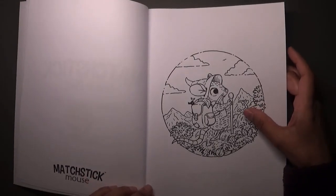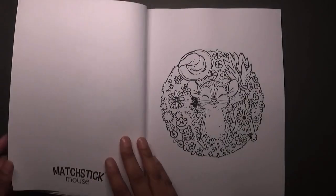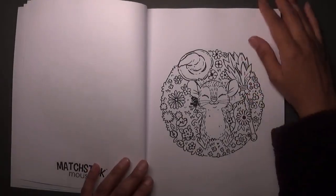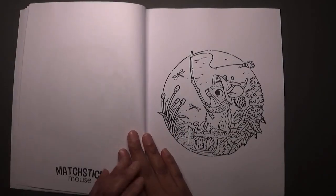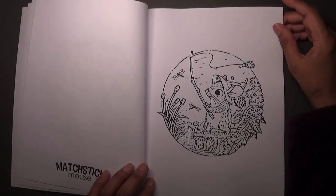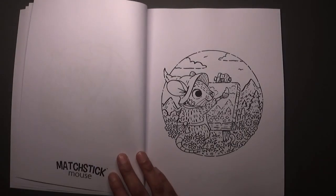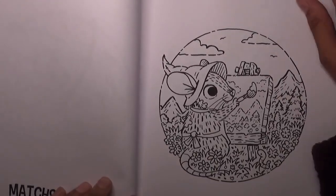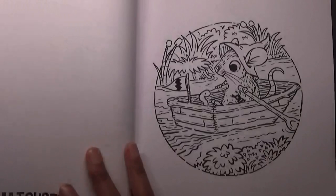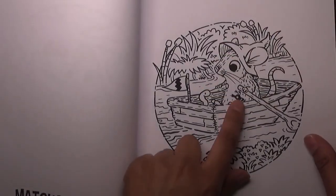This is definitely one I really want to color in because summer is pretty much coming up. That's a matchstick he's holding — so cute. I love the circular images. I think he's going fishing there and the worm's fishing as well. Let me bring you in a little bit so you can see a better glimpse — it's only a picture in a little circle. He's got his little friend the worm with him everywhere, and this little beetle too.